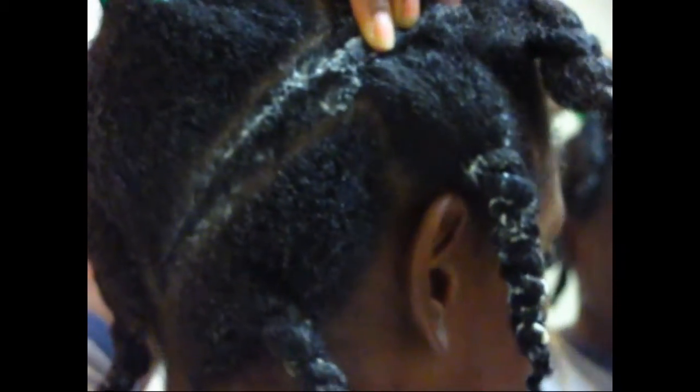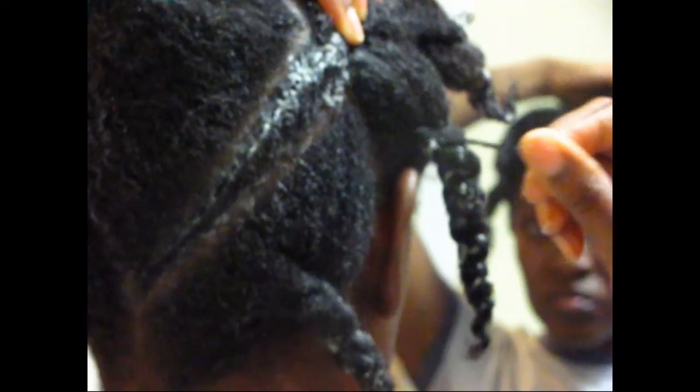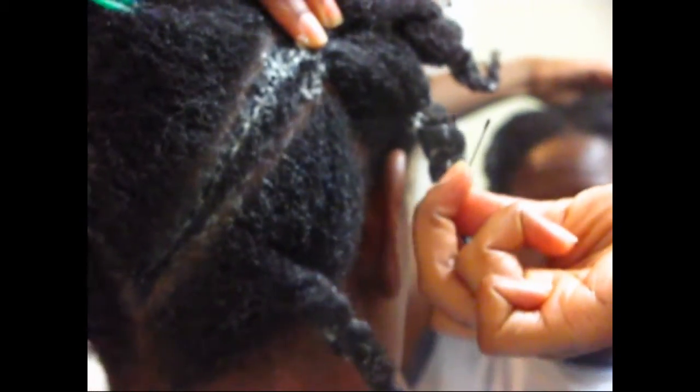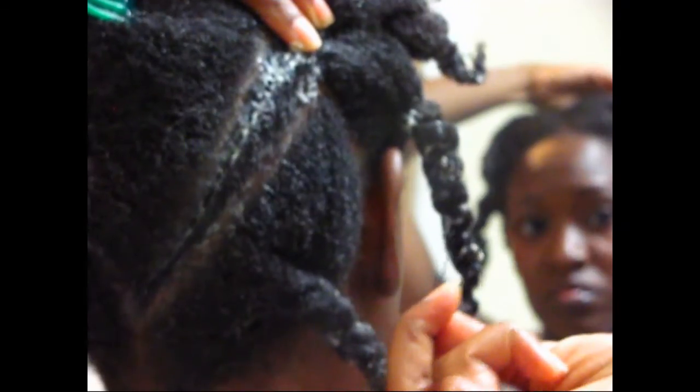Now if you're doing a twisted style and you're leaving some hair out on top like I am, then you will secure your hair right at the part where your twist ends. You can use a bobby pin to secure your twist.